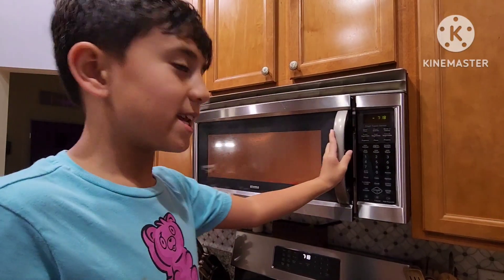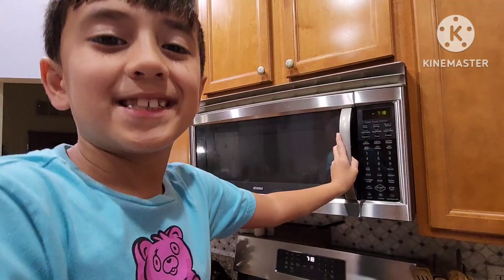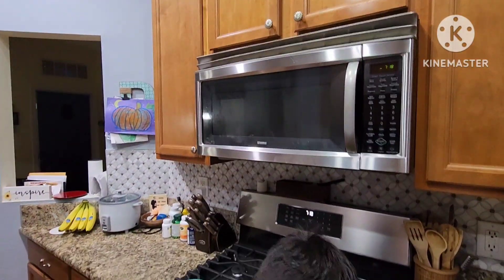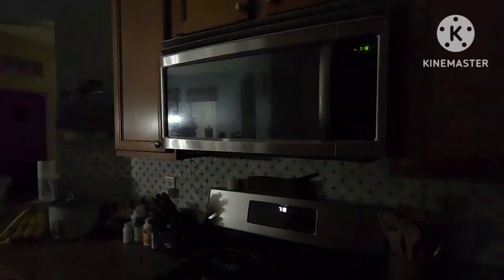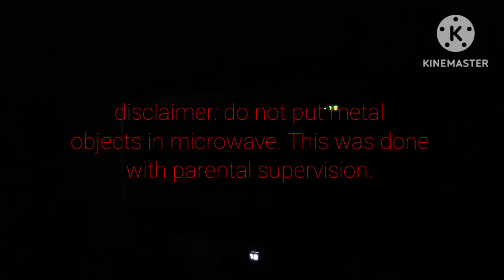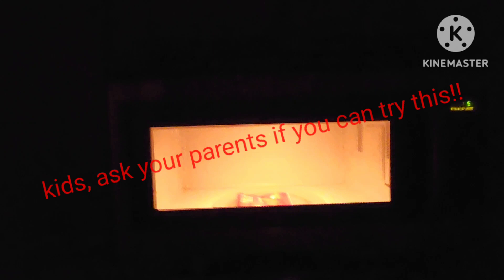I'm gonna close this and according to my other calculations you have to put it on for five seconds. I'm gonna turn all the lights off so we can actually see it look cool. Okay — five, three, two, one, go!